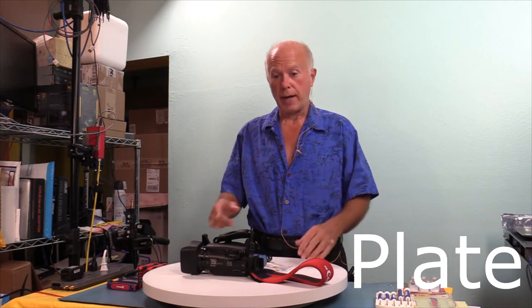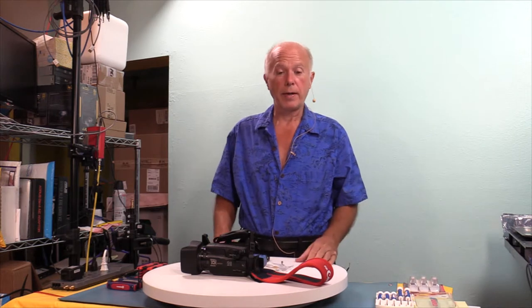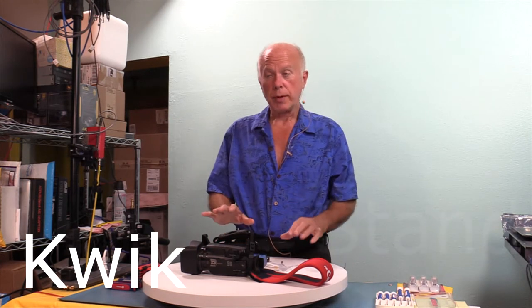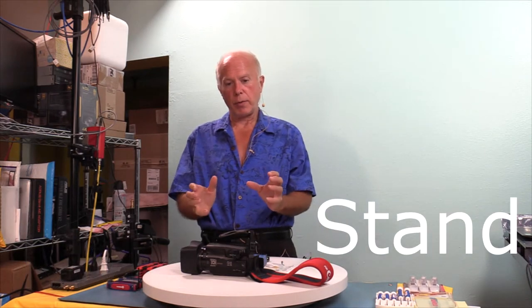We're going to go beyond that because I want to show you the details as we zoom in. We're going to take the Cotton Carrier Adapter Plate — the Cotton Universal Tripod Adapter Plate — and make it work with the Kessler Mount. The items we're going to need — I'm going to show you the overhead view of what this is going to look like.